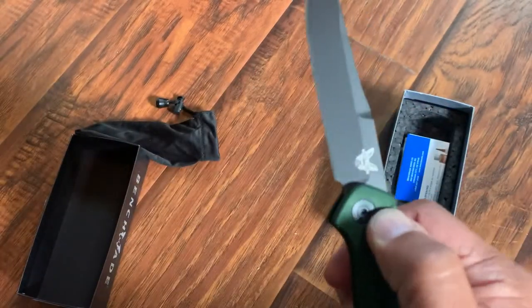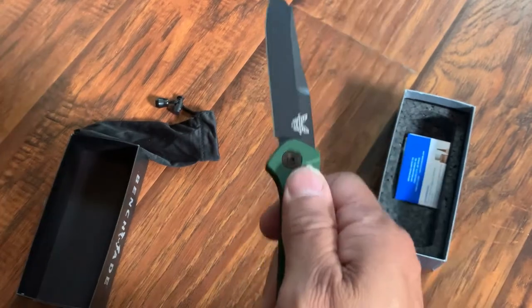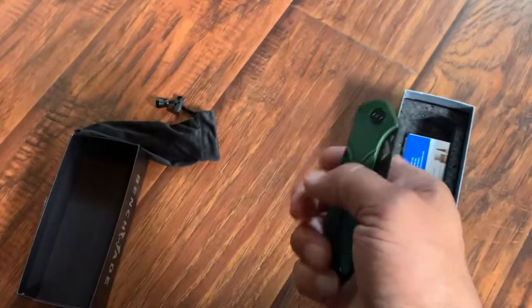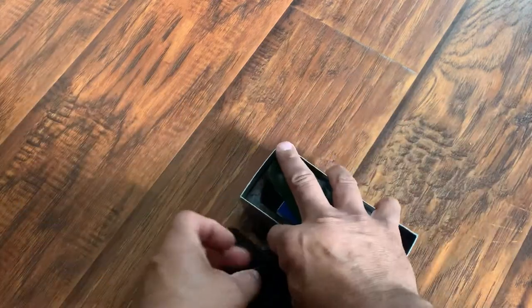Let me know if you guys pick this thing up. I also got this from Blade HQ — and damn you guys for having layaway, because I put it on layaway and I picked it up.